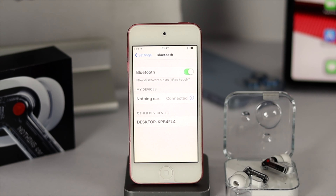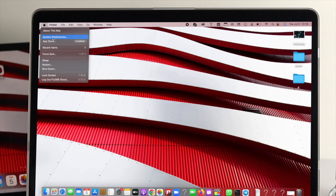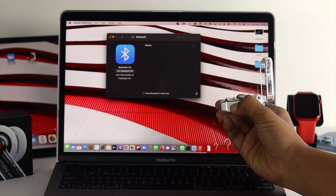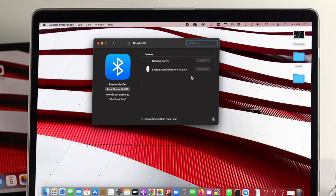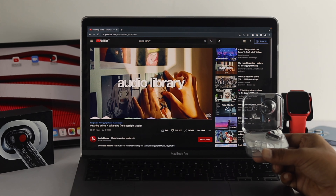Now let's connect the Nothing Air 1 with your Mac. Whether you have a MacBook Air, MacBook Pro, Mac Mini, or Mac Studio, the process is the same. First, make sure your case is open and has enough charge. On your Mac, check your Bluetooth settings — click the Apple logo, go to System Preferences, and click Bluetooth. Your device should appear there. If it doesn't pop up, press and hold the power button on the Air 1 until it shows up. Click Connect and your device will be up and running. Let me play some quick music to verify it works.